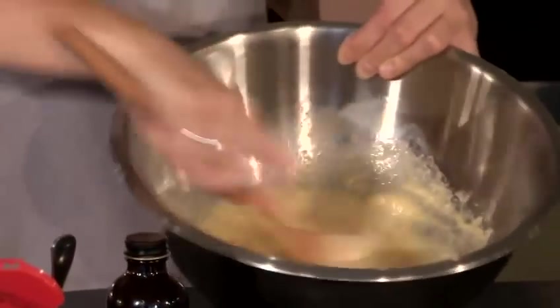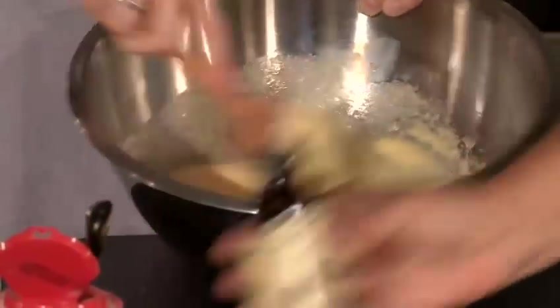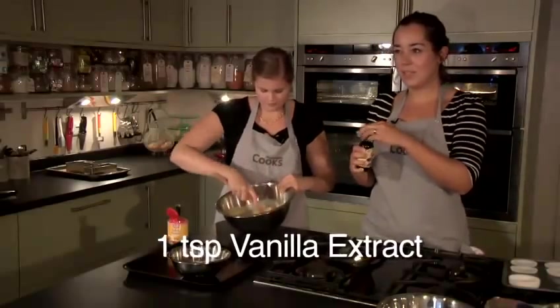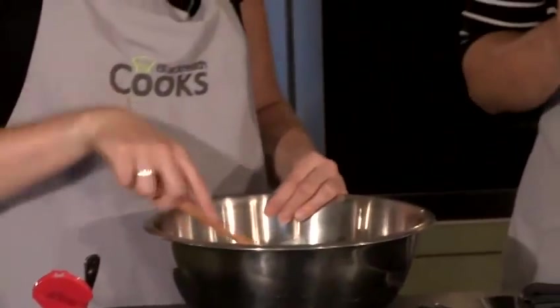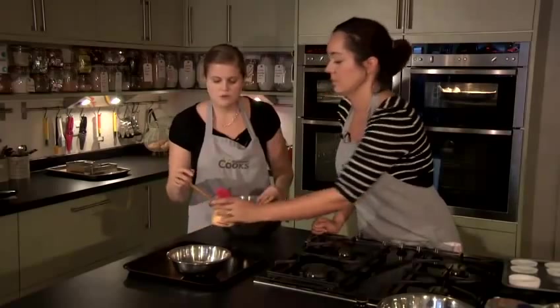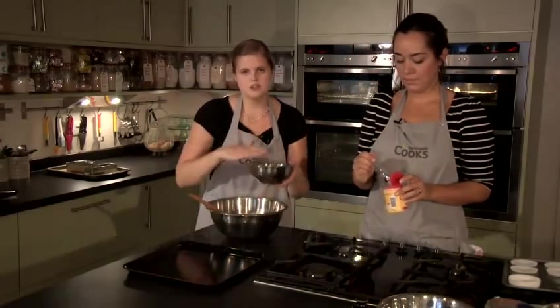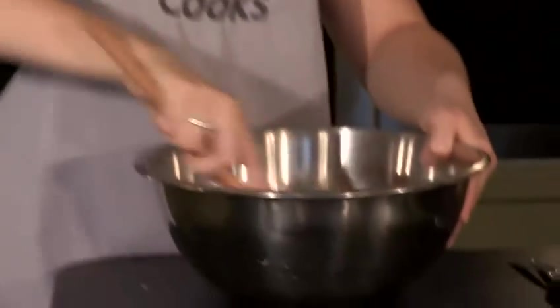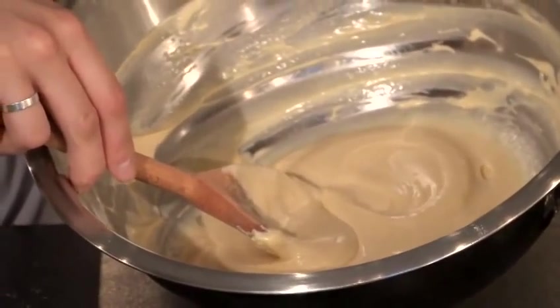Once your butter, sugar and egg mixture is as smooth as you can get it, we're going to add a splash of vanilla. It's worth using decent quality vanilla extract — about a teaspoonful. We're then going to add our flour to the mixture. We've already added a level teaspoon of baking powder to our flour — it's a good idea to add them at the same time. Mix until the mixture is completely combined; you don't want any floury lumps. And that's perfect.